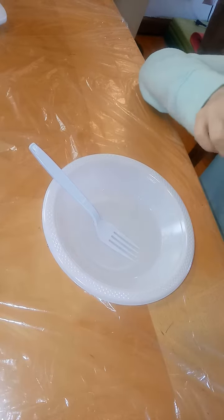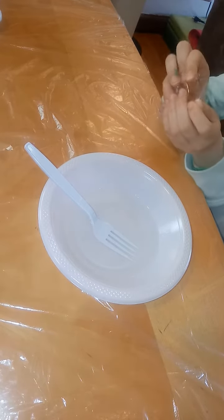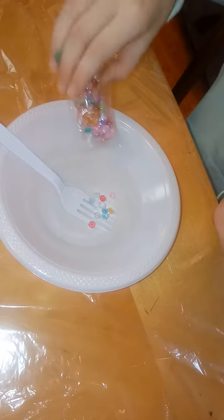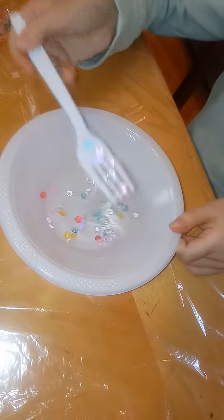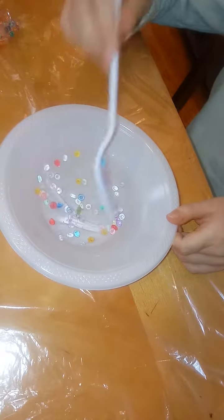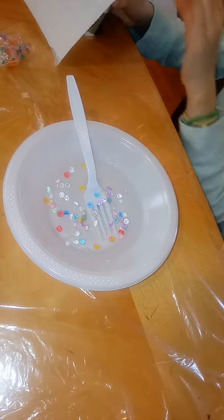I'm not going to be adding any color, but I am adding these beads. I'm just using that amount and once I activate it, it could be ready. I'll see if I want more. Today we're making clear and white glue slime.